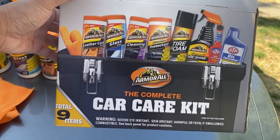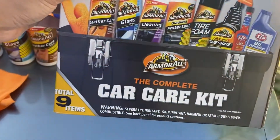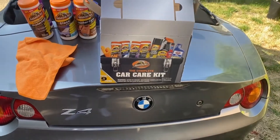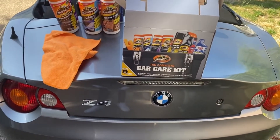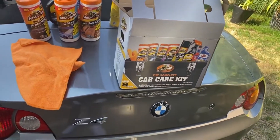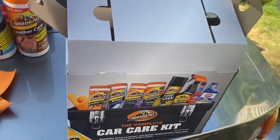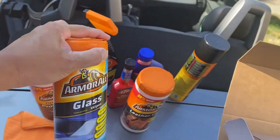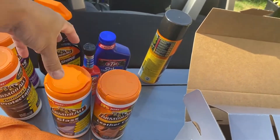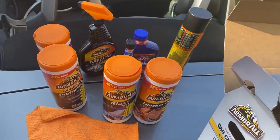That's it — nine items in the box, the complete car care kit. Links for this product will be in the description if it's still available on Amazon. If not, we'll have to wait for next Christmas when Lowe's or Home Depot sells it again. I'll personally use everything except the glass wipes, leather care wipes, and oil treatment — probably use everything else on my work trucks.